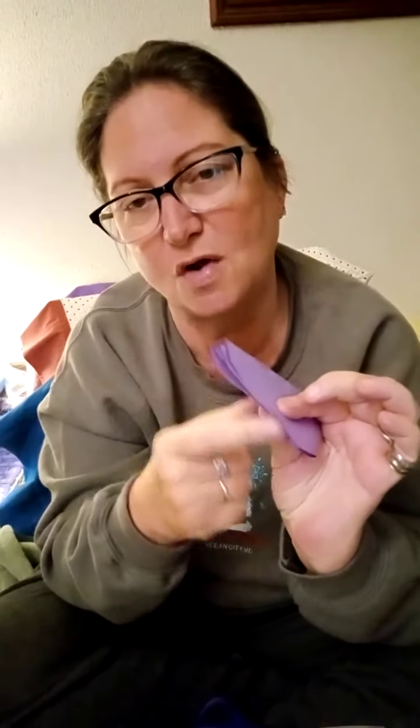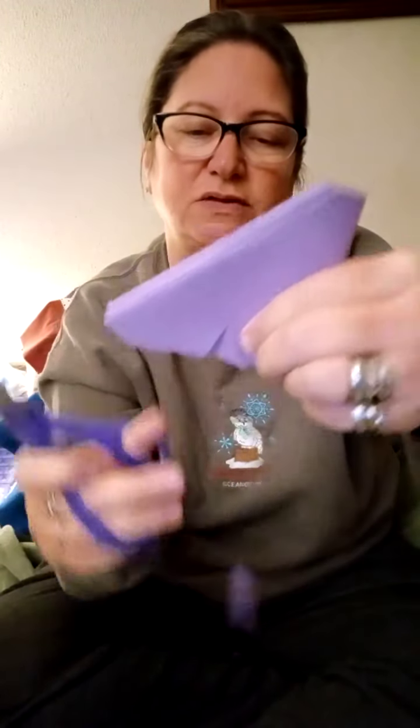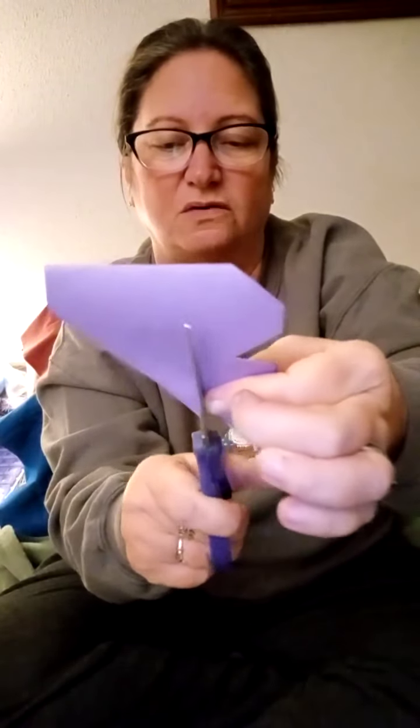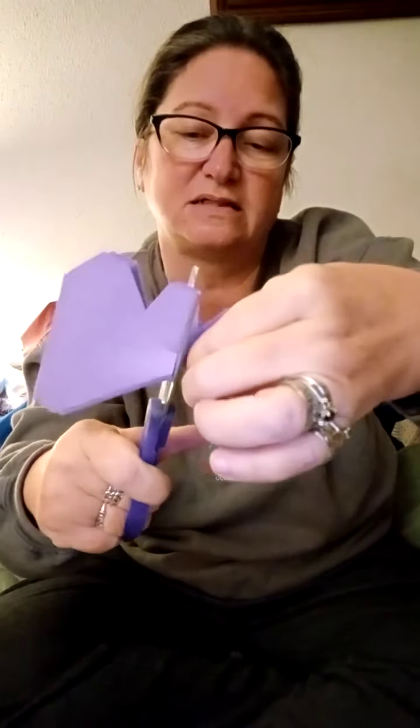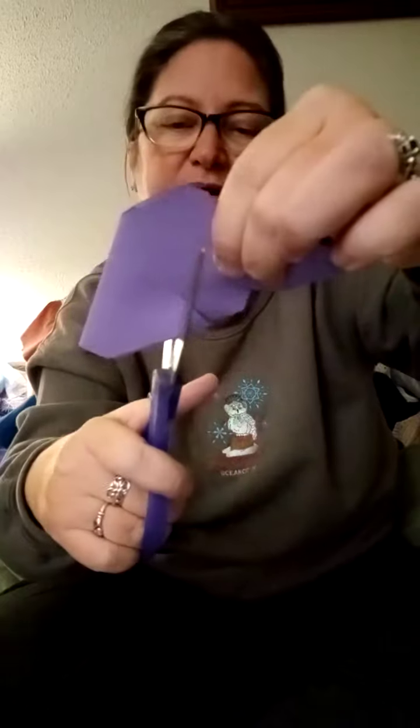The key to making a snowflake is to not use up all of the smooth edge — you need to leave some of it on there. Triangles are my theme today, so on this line here I'm going to make a triangle and snip it out. Then I'll leave a space and make another triangle cut. That's one side. Now I'll go to this long side and do another triangle cut, but I'm not going to cut into the ones I did before.